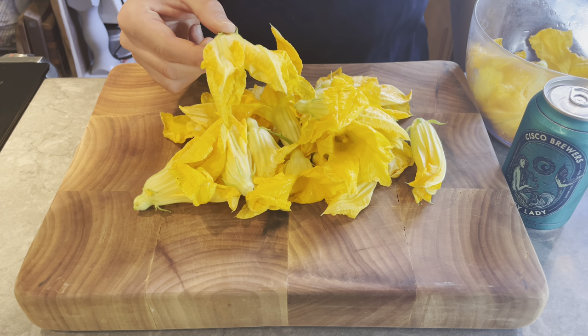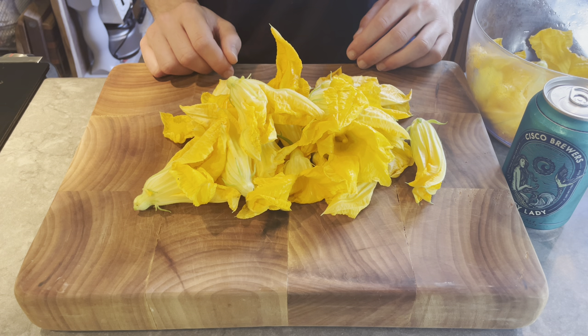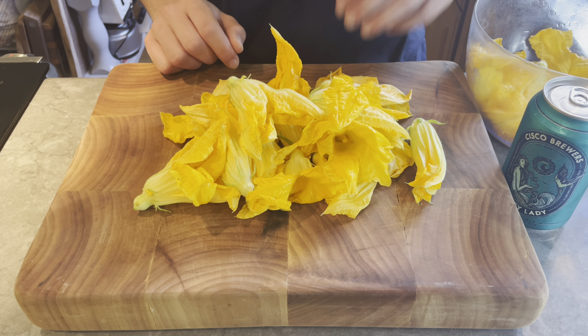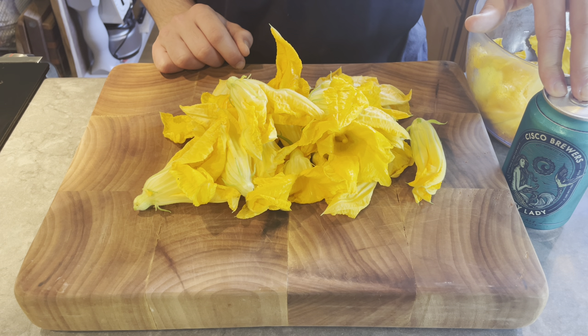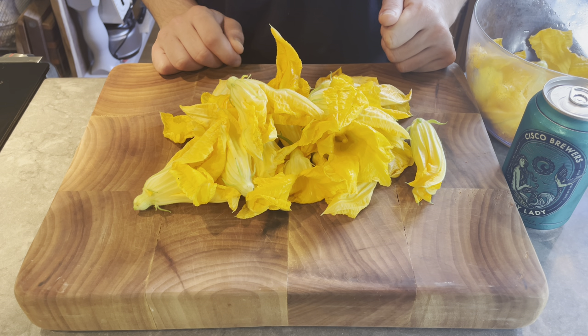Today we got another batch of zucchini flowers that we just picked. I've been making them into fritters pretty much all summer long, so today I'm going to try something new. We're going to fry them whole in a beer batter — pretty uncommon for zucchini flowers, but I think it will come out good. So next we're just going to clean them, make the beer batter, and then fry them.